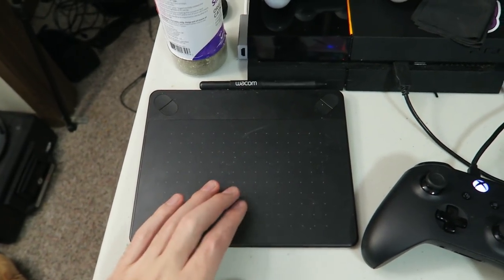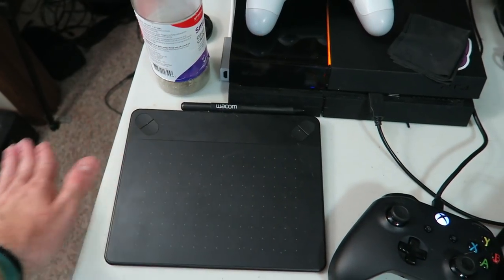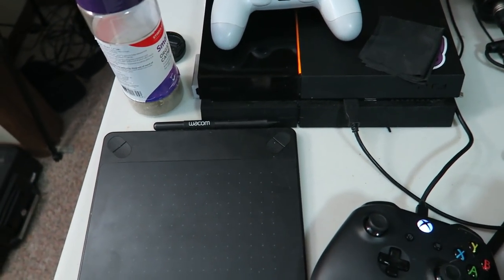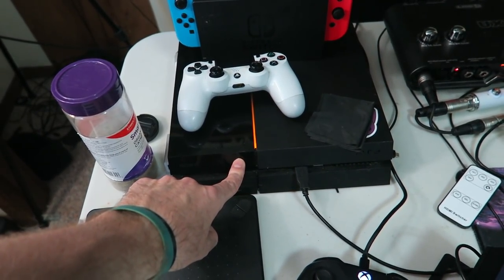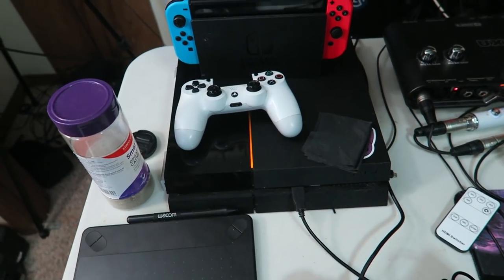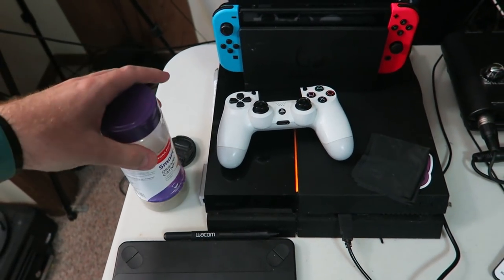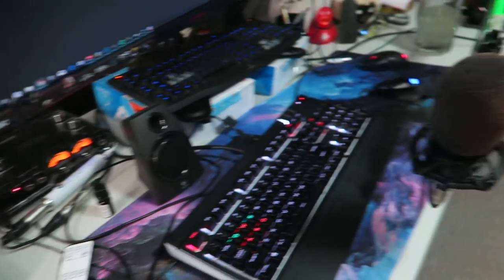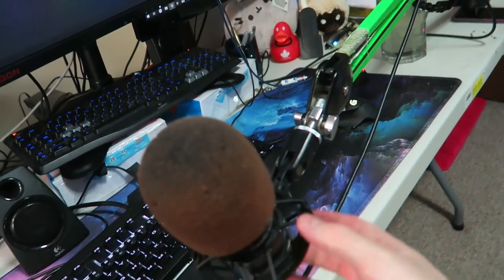My battery is almost dead so I've got to hustle. I have a little Wacom tablet I use for drawing emotes — I don't use it super often, but it's really nice to draw with your hand versus a mouse. Here's my PlayStation 4 — got it on release day, so she's pretty old. Here's my Nintendo Switch, and here's some catnip because I have cats and it keeps them occupied.